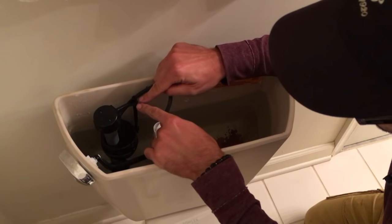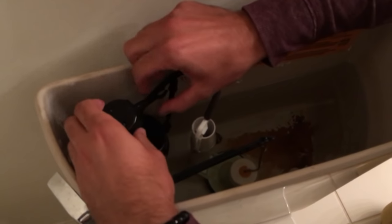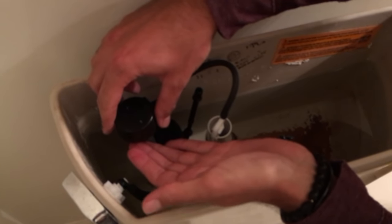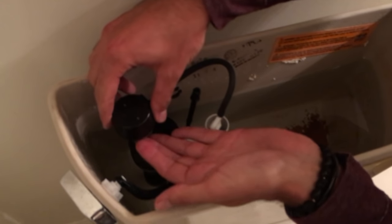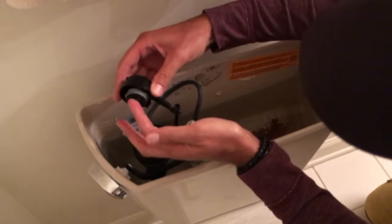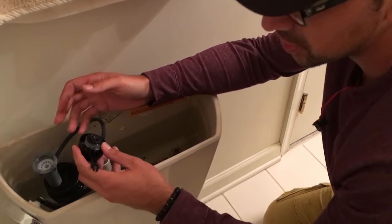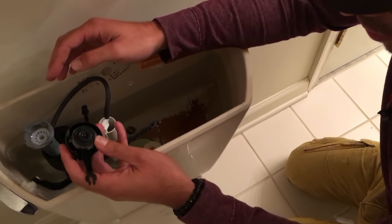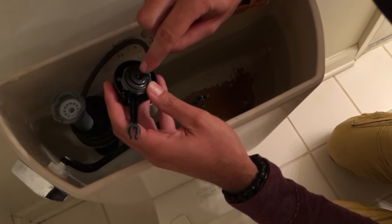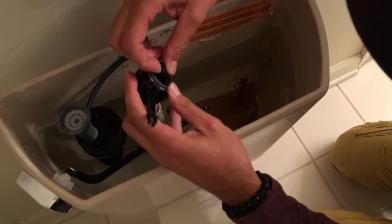Disconnect the arm — pull nice and firm and it comes right off. Just be careful anytime you pull something off; make sure you know how it goes back together. Now you can see this is called a diaphragm. What happens is it gets dirty and gets grit in it and doesn't work properly. We're going to take this off — keep in mind how it goes back — and clean it with some warm soapy water.